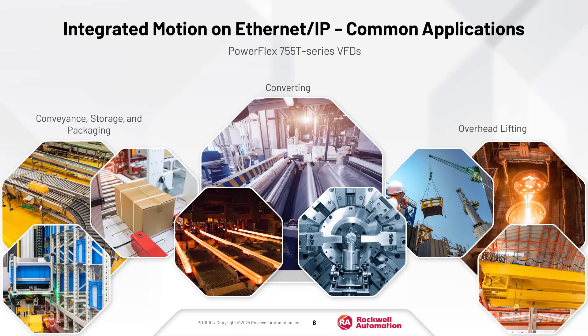There are many applications that can benefit from integrated motion. In material handling, integrated motion makes it easy to move, track, and store product. For converting, integrated motion makes it simple to coordinate multiple motors precisely to form a finished product. And while lifting, the position control offered in integrated motion can be invaluable in decreasing cycle time.